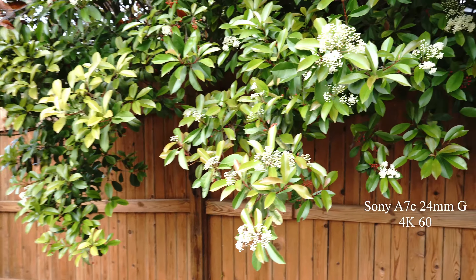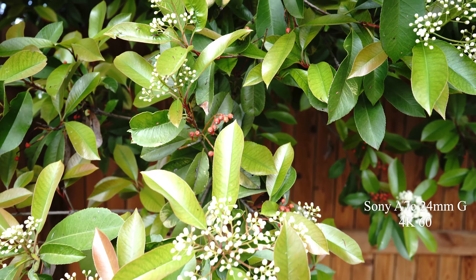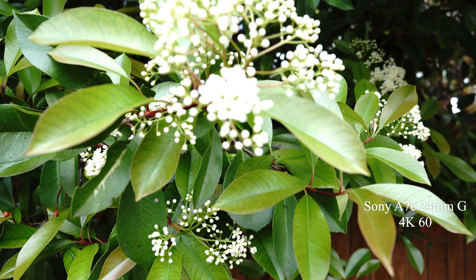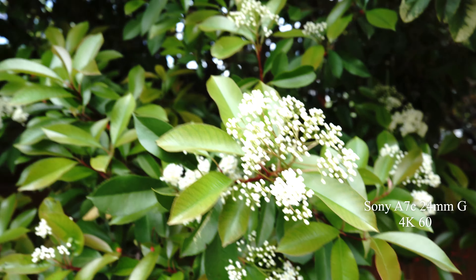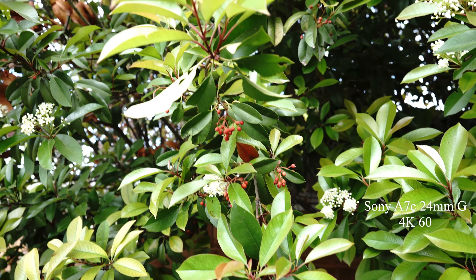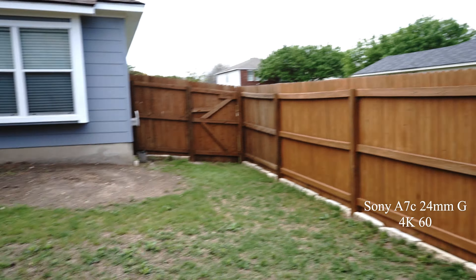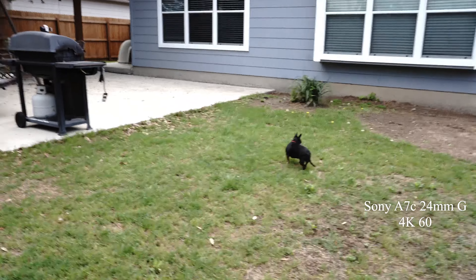Let's get some close-ups of the beautiful flowers that are coming out. I'll take some pictures. Let's do a vlogging test.